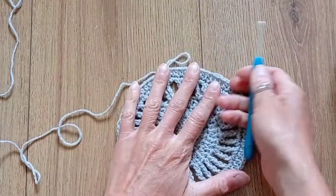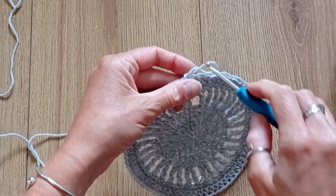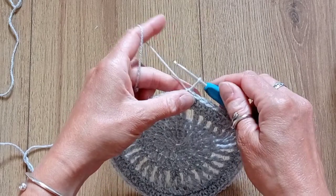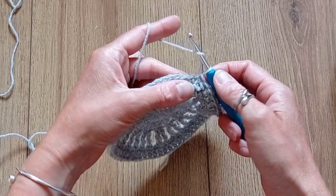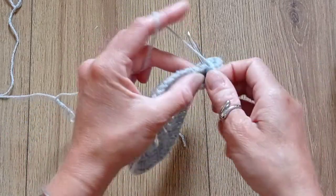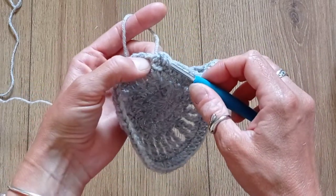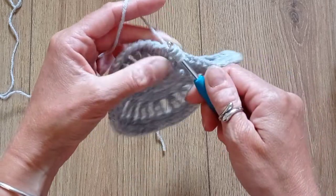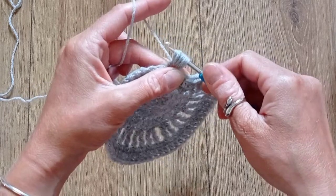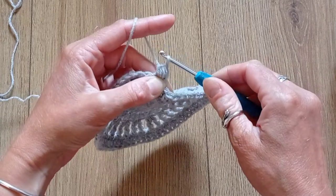This is what it should look like so far. Round 7 will be a round of puff stitches — there's no chain, just pull the yarn a little bit and put the first puff stitch into that same space of the slip stitch. We'll be pulling 4 up. Pull the yarn through all the loops on your hook, then secure the stitch with a chain.